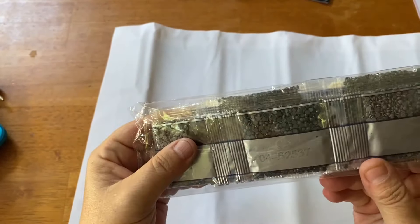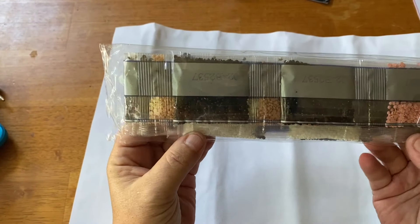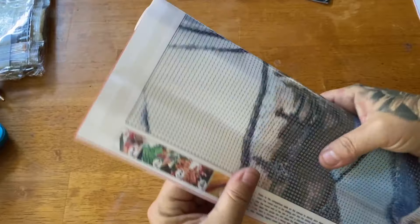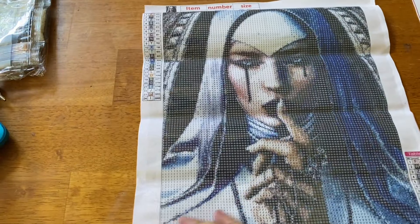Here are the drills — the good ones that come in a strip. They don't have the DMC code on here, just the kit number, but they do have numbers which will correspond. Right now you can see it's got a darker color palette — these are poured blue. I'm going to roll this backwards for you. This image may not be for everyone, so fair disclaimer: it is dark.